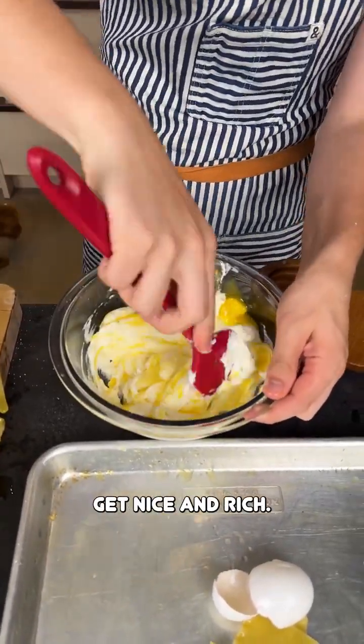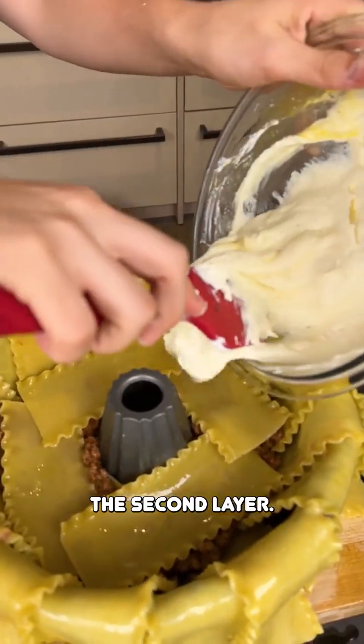You just want to mix it up until your egg is fully combined. That'll allow it to thicken, get nice and rich. Mix it all together. Now that is going to be the second layer, okay?